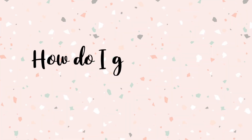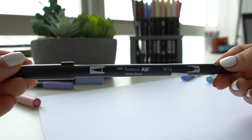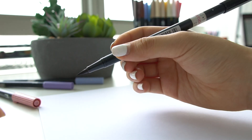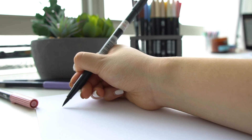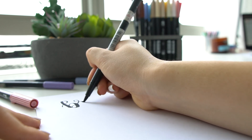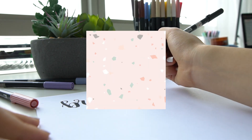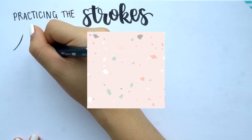Before we get into lettering, I wanted to talk about how to grip the pen. Using the Tombow Dual Brush Pen as an example, I'm holding the pen exactly the same as any other pen. The only difference when brush lettering is you want to hold the tip at a 45-degree angle to the page — basically slanting it and using only the side of the pen.